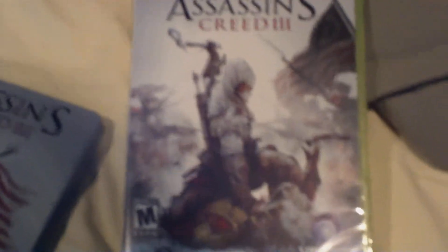Here's the regular case, made by Ubisoft. It's the Assassin with Americans fighting the British.